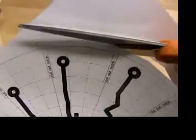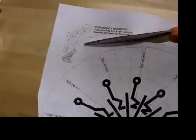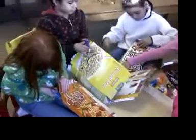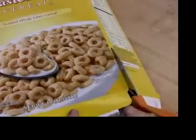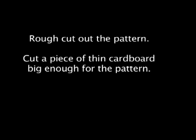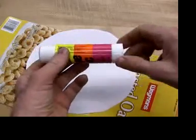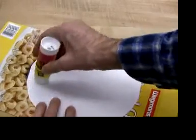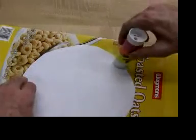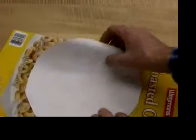Rough cut out the pattern — that means cut fast, don't worry about accuracy, just cut a little outside the circle. If you're using a cereal box, cut one big side. The easiest way to stick the pattern to the cardboard is with a sticky glue stick. Rub glue onto the non-print side of the pattern. The glue is needed most around the outside of the paper so it doesn't start peeling off. Turn the paper over and press it down on the print side of the cardboard.